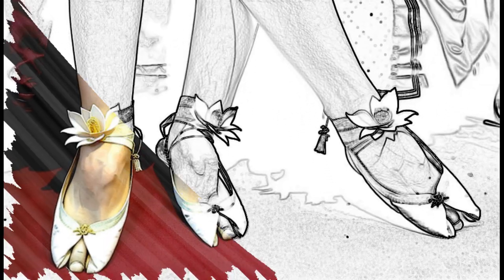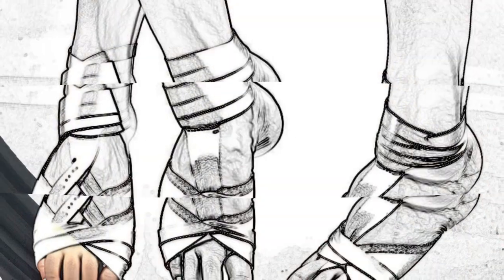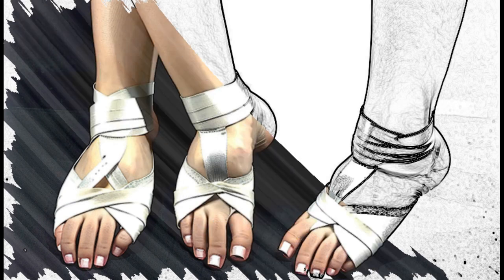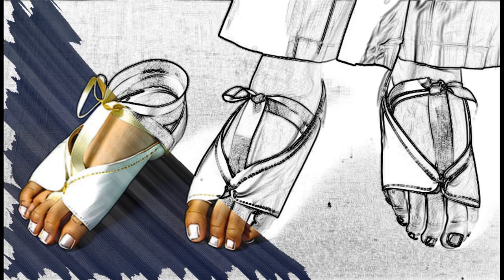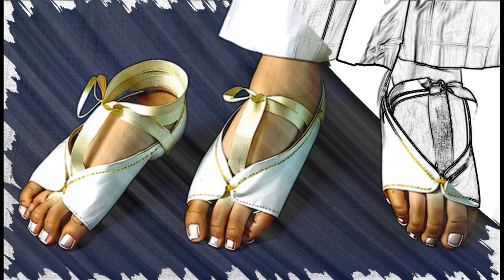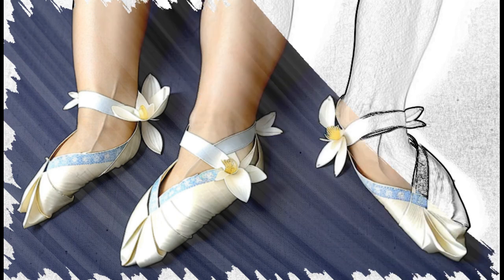Foot binding, also known as lotus feet, is a practice that originated in China during the Tang Dynasty, 618–907 AD, and lasted until the early 20th century. The practice involved tightly binding the feet of young girls in order to prevent them from growing to their natural size, resulting in a permanently deformed and small foot known as the lotus foot. This practice was considered a sign of beauty and social status among Chinese women, and it remained a prevalent tradition for over a thousand years.